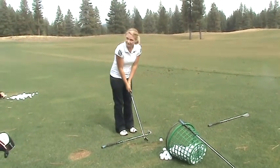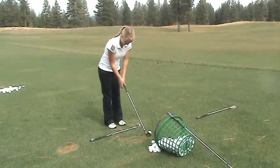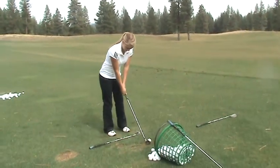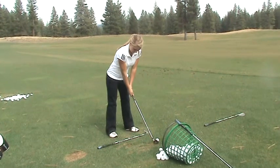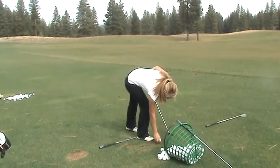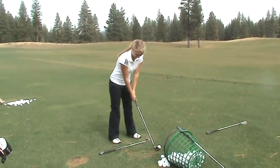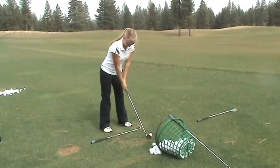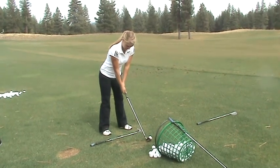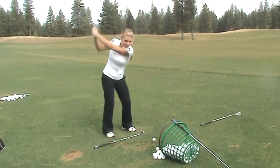Again, I don't care how far it goes or where it goes. Make the backswing correct. I've done that in front of a bunch of people before.